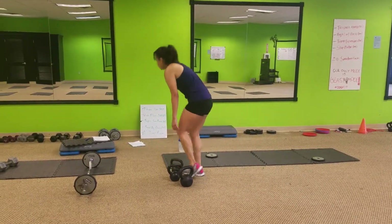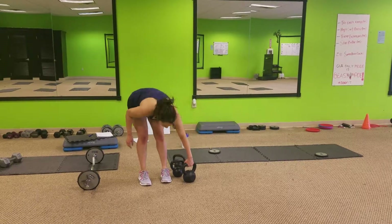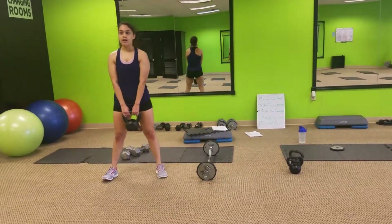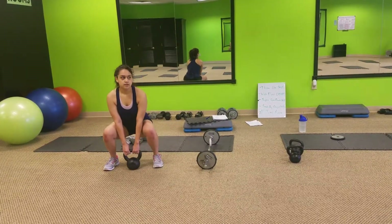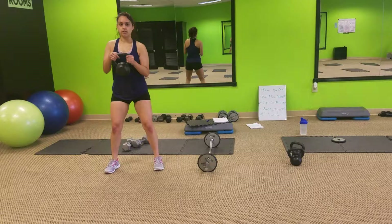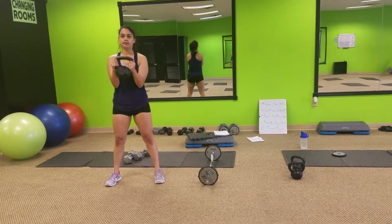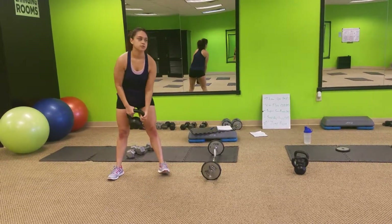The last one is going to be a goblin squat. You're going to take the heavier kettlebells, come out, shoulder width, squat it down, curl it up on your way up. So down, curl it up. Down, curl it up. Squeezing those glutes.